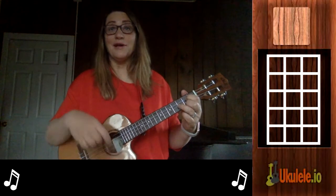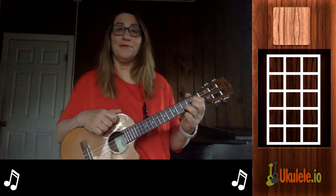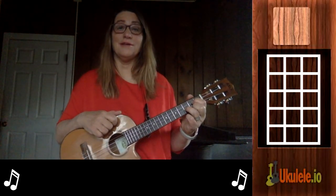If you'd like to download a lead sheet — that's a sheet that's got all the lyrics and the chords — you can click that link and it will be there for you. Sometimes it's easier to learn a song that way.